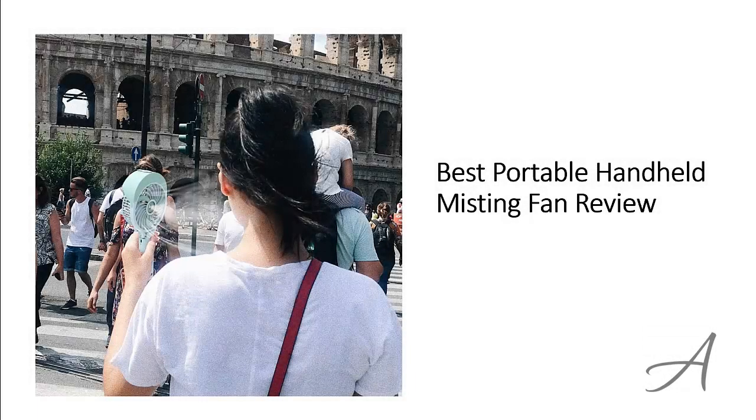Best Portable Handheld Misting Fan Review. In this video, we will share with you one of the most popular handheld fans in the market that have been used by thousands of people who have given their stamp of approval. We will share with you some of the features of what makes this portable misting fan so popular.